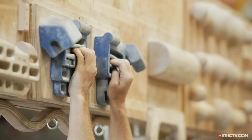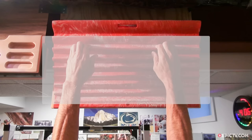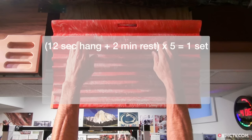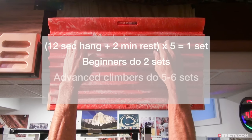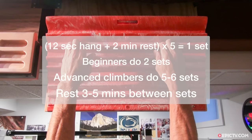Initial fingerboard workouts should focus on training with either the half crimp or open crimp grips, although you can eventually add in some open hand pocket and pinch grip training. Never fingerboard train with the full crimp grip — that is, with the thumb locked over the index finger. The training protocol is simple: do a series of 5 twelve-second hangs with exactly a 2-minute rest in between. Each hang should be near maximal but not quite take you to failure. Begin by doing just 2 sets, but more advanced climbers can do a total of 5 or 6 sets that target other grip positions, including the 2-finger pocket and pinch grips.